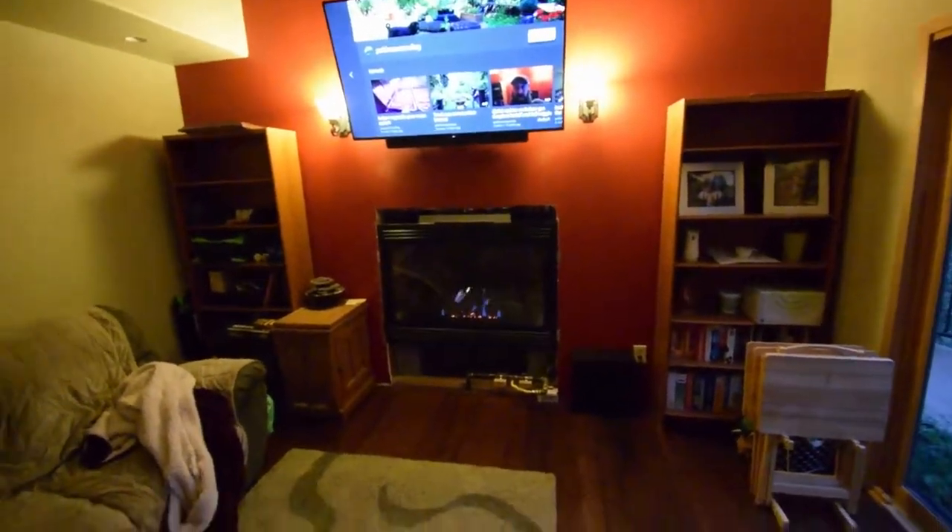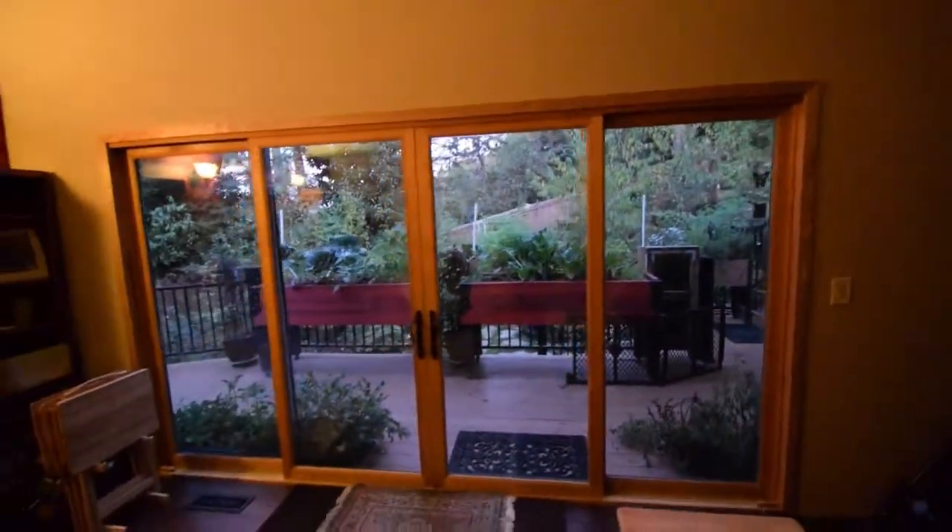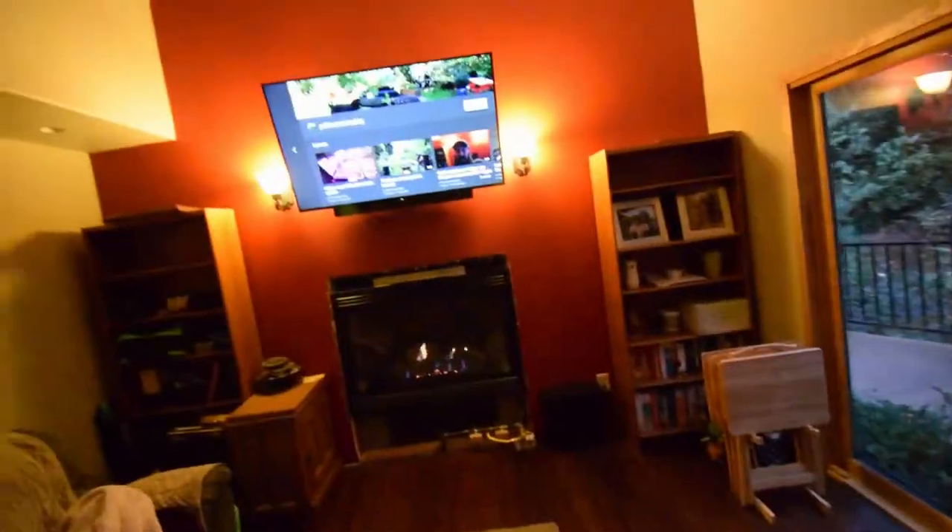We just have to do the trim, stain the big doors here, and we'll have this room complete. One more project done on the P&B homestead on the indoor. Alright, talk to you guys again. Bye bye.